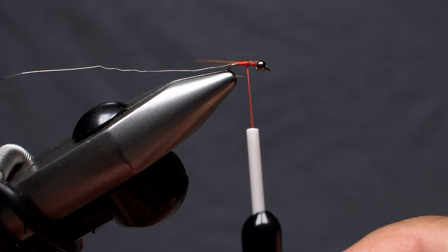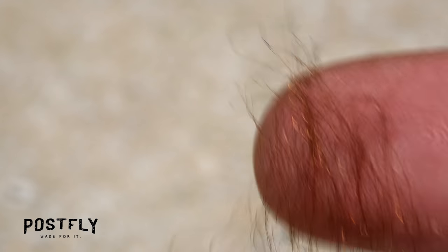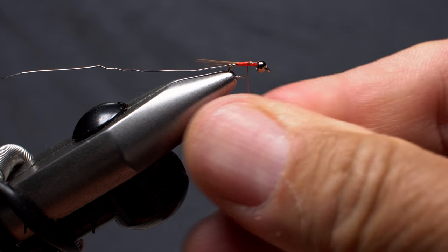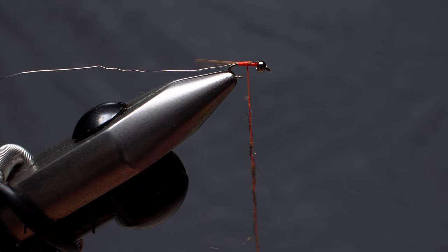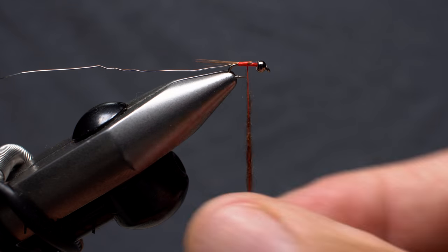Pull down on your bobbin to expose about 2 inches of tying thread. Take just a small amount of brown dubbing from the packet. Pinch the dubbing onto your tying thread and twist clockwise with your fingertips to create a short, very thin dubbing noodle. You want to do little more than color the tying thread with the dubbing.